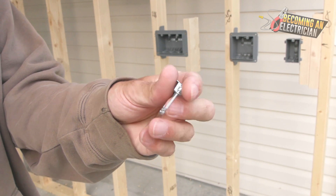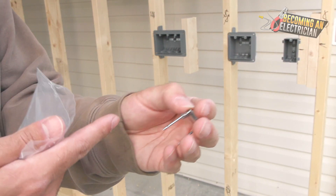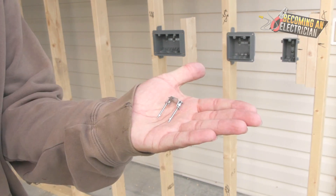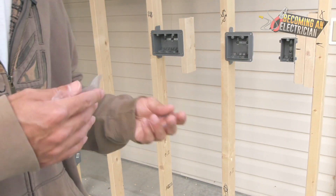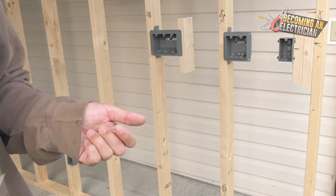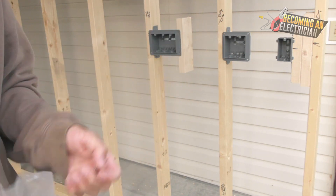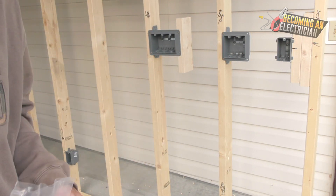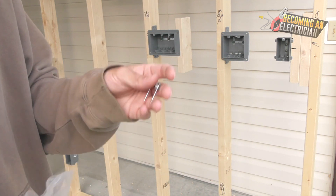These staples work for 14-2, 12-2, and I believe 10-2 as well. Once you get into bigger wires like for a range, they also have bigger staples. Always check the last page of your electrical prints because sometimes the engineer specs say you cannot use certain staples even if your company says it's fine. It's all about listening to the engineer and reading the job site specs.